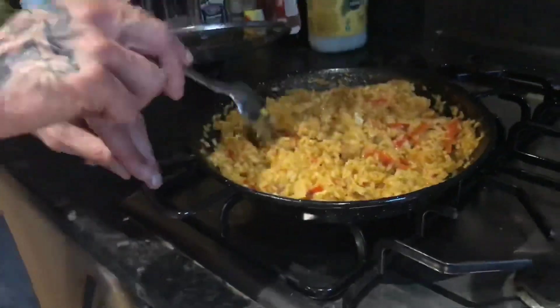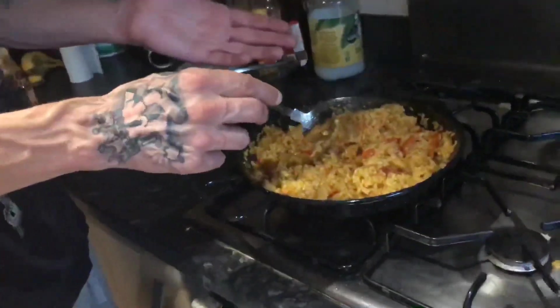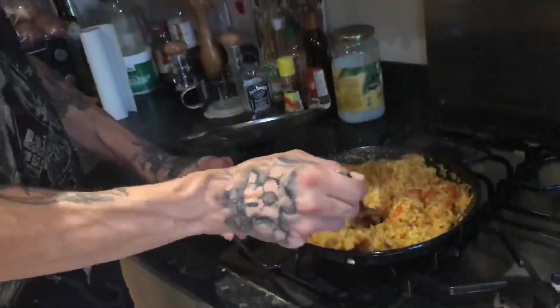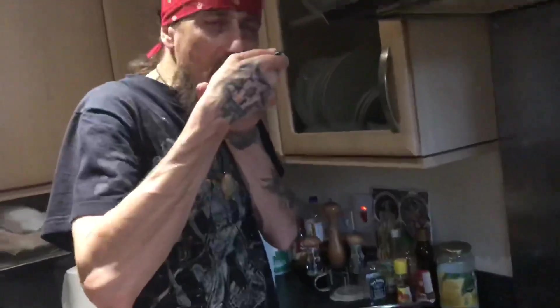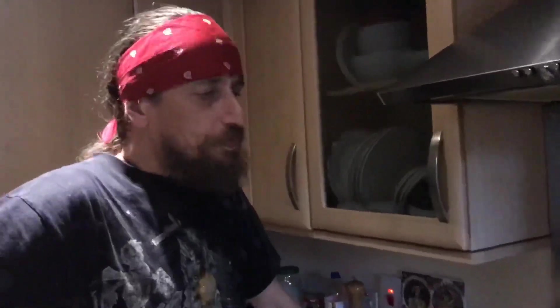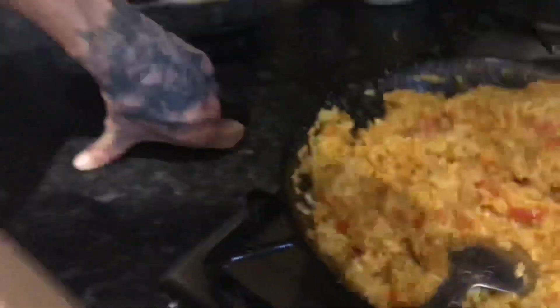Here you go people, that is our center effort — a nice beautiful paella with chicken. Let me try a little. Oh yes, oh yes people, all day long, beautiful. Oh yeah, people, peace everyone, now I will enjoy my food.